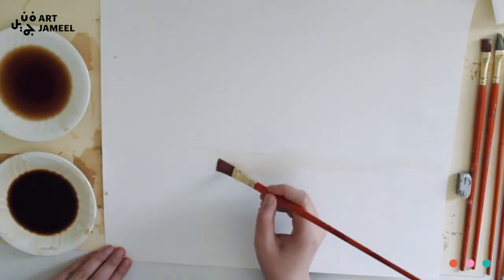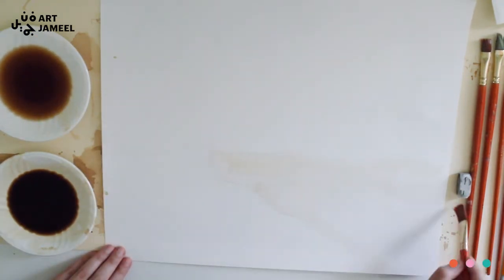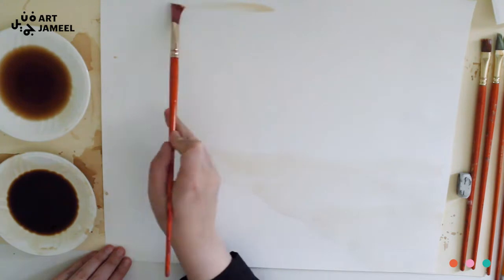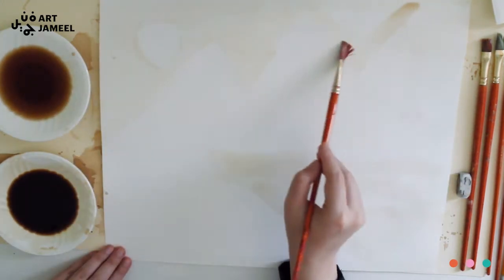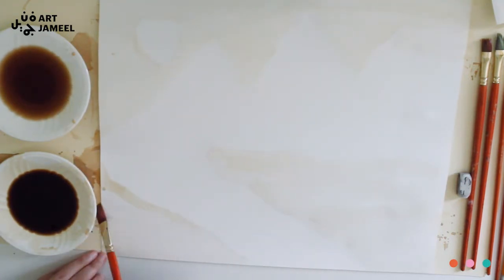Once you're done with your drawing, take your biggest brush and the lightest tone and add in the color — just a background color very smoothly all over the place, or just in your lightest areas.